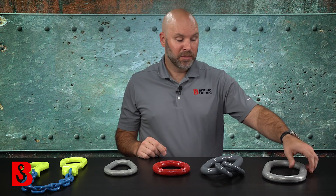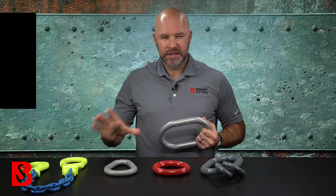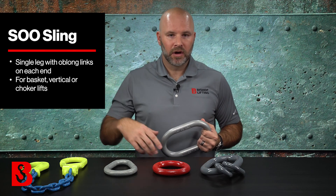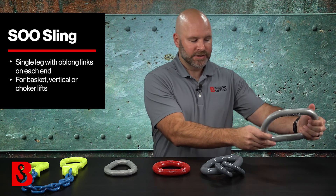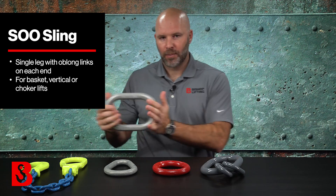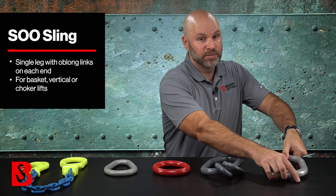Something that's a little less common but still done is what's called an SOO — single leg, that's the S, and then O and O for oval and oval, or oblong and oblong — meaning you could have a master link, chain going between, and a master link on the other end. There are applications where our customers have us build those for them and it's totally fine. So while a master link is normally thought of as a top fitting, it could have an alternate application where it's actually a fitting on both ends of your sling.